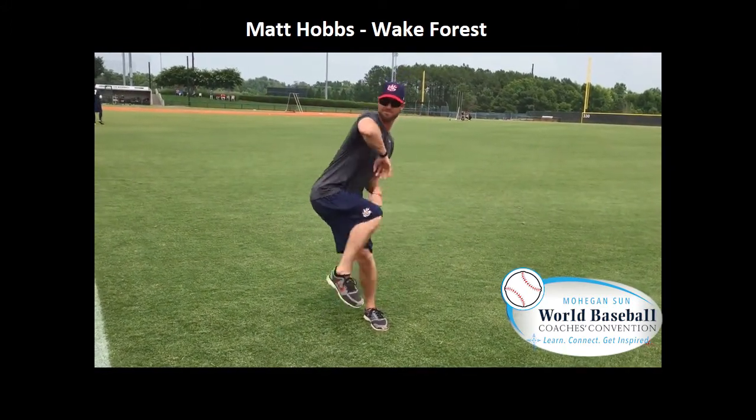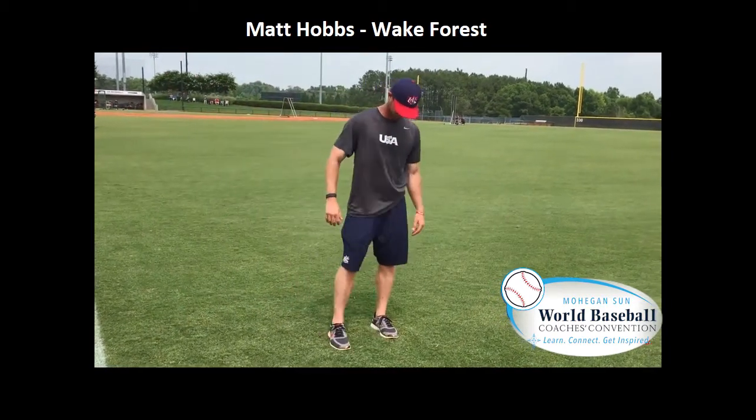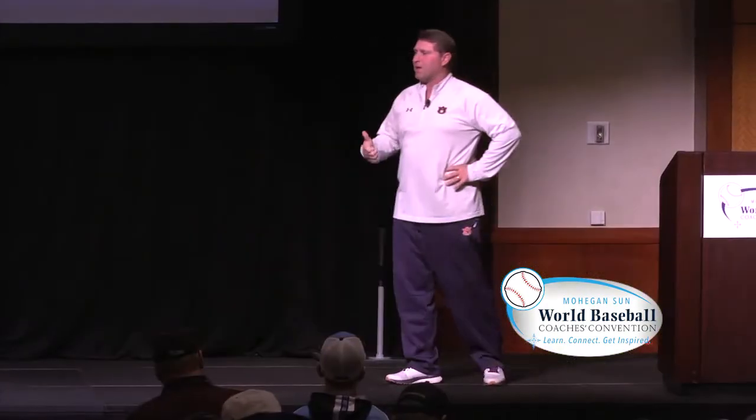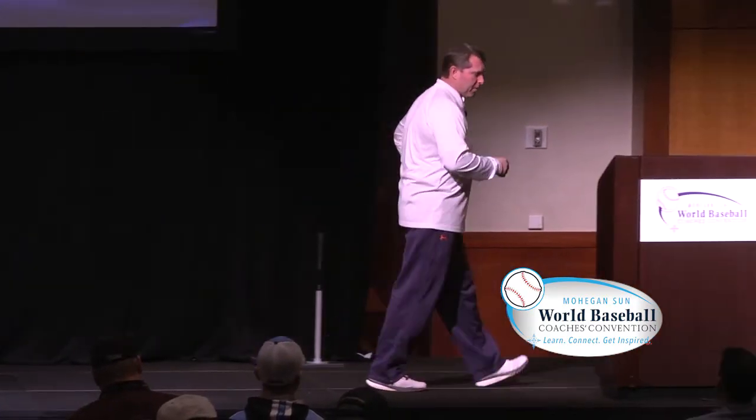Matt's a much better athlete than I, so he can show it. And then the third one is behind the knee. But again, it kind of forces you to engage your hips before you make that initial movement to the plate. And that's one of the values that we found with that — for the guys that run, drift, and just don't gather as well.